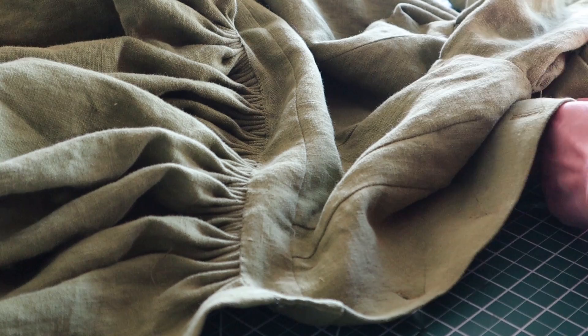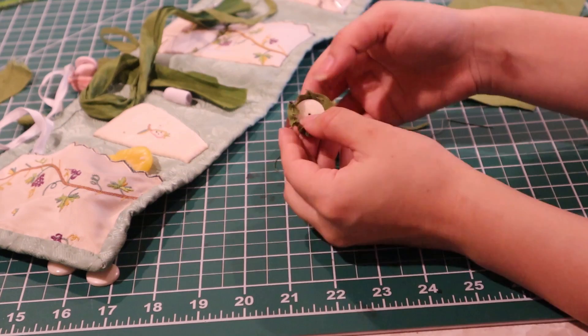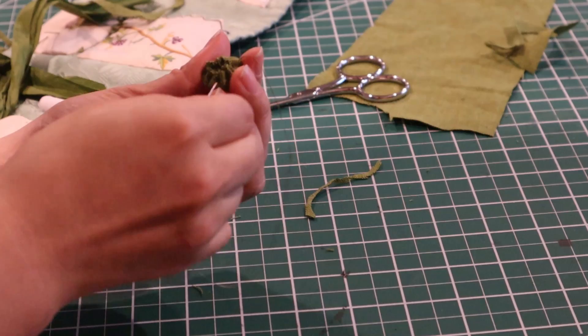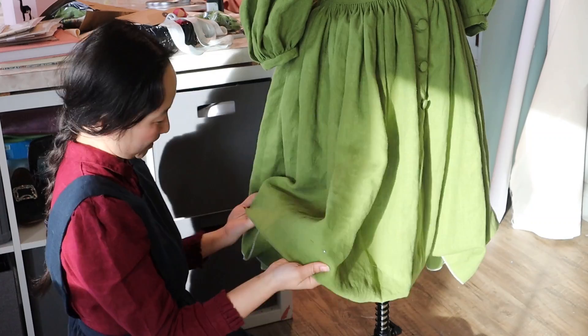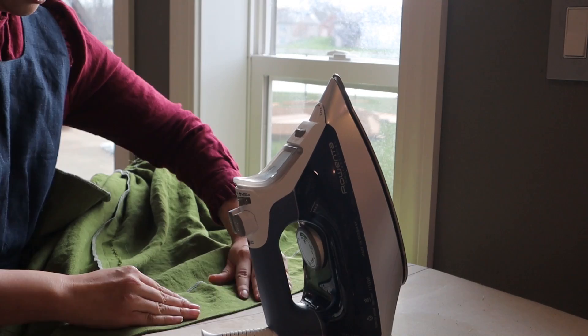I marked the button placement using a friction marker which disappears with heat, and then sewed my buttons in. I hand-covered each button mold — a bone button shape — with spare bits of linen by hand. I find that these button molds are stronger than any machine button shank, which is why I do it this way. After this, along the front I sewed the front bottom edge together. Then I figured out the length I wanted by trying it on and putting it on my dress form and marking the hem. I ironed the hem where I wanted it, turned the inside edge over to clean up the edge, and then machine-sewed this with silk. The dress was completely done.